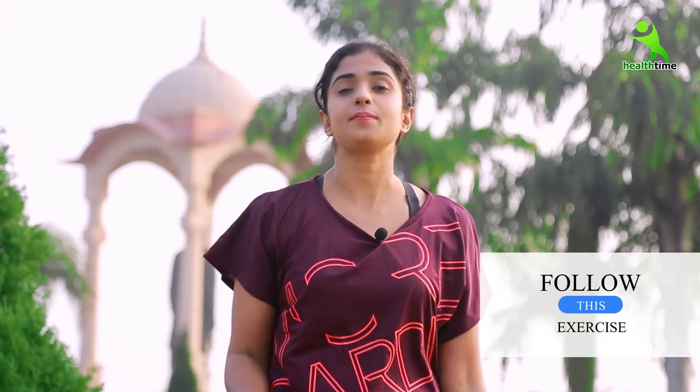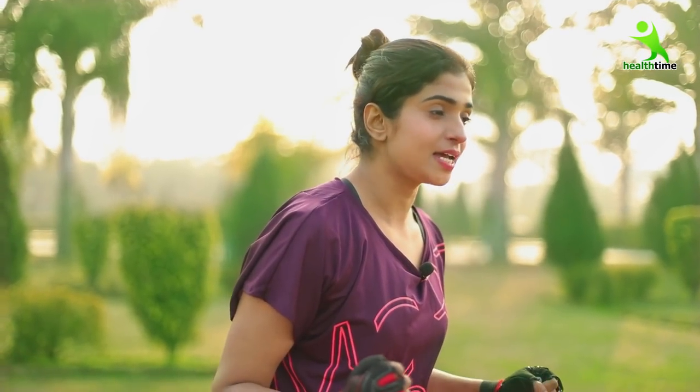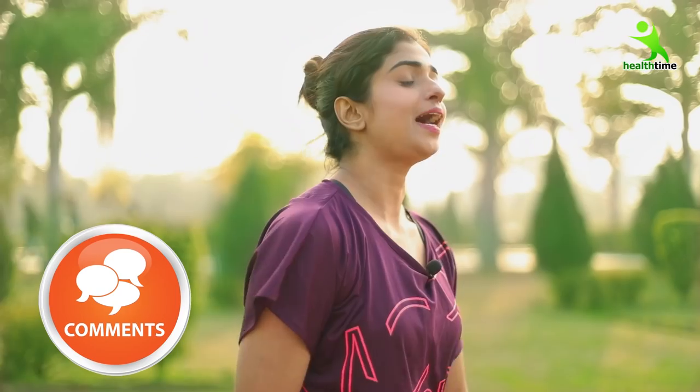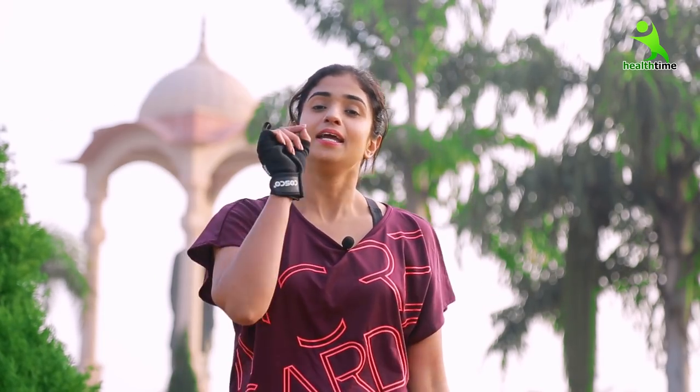So guys, here our exercise is complete. Please focus on it. You have to go to a gym, or follow along on YouTube or Google. Just take a one-week gap and don't relax your muscles too much, but don't skip exercise entirely. Follow the reps and repetitions as I have said, and definitely you will achieve your target. You can also follow me on Facebook — my page is Healtime — and on Instagram my account is IshaMehera89. Please follow me; the link I will add in the description box.